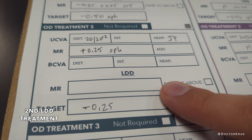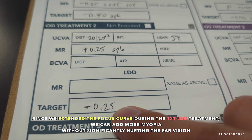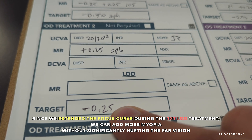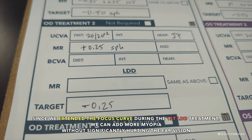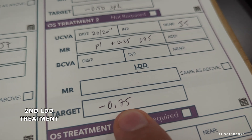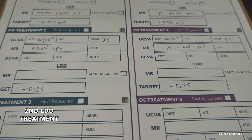Here we are on treatment two. His refraction was plus a quarter, and I have the option of targeting either plano or maybe minus a quarter. Since this is his dominant eye, I do not want his distance vision to suffer. But it looked like when I put a plus half diopter trial lens in front of his right eye, he really appreciated the near vision improvement and didn't seem to mind the change in distance vision. So I'm okay with shifting a half a point on this right eye. For the left eye, his non-dominant eye, I am going to target a minus 0.75 — a little bit stronger on the reading — so that together, hopefully, he can see far and up close very well.